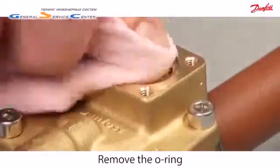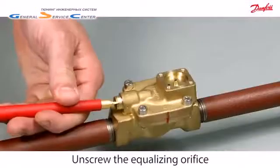Easily remove the o-ring and clean. Unscrew the equalising orifice.